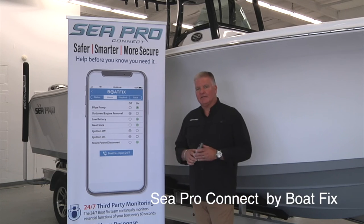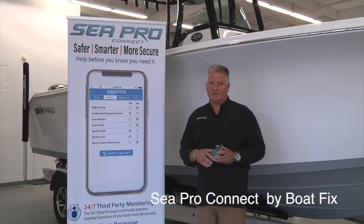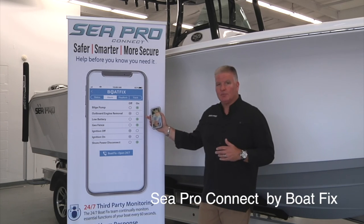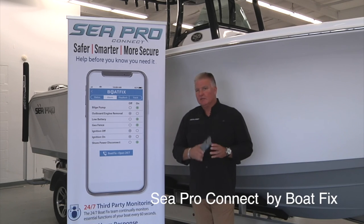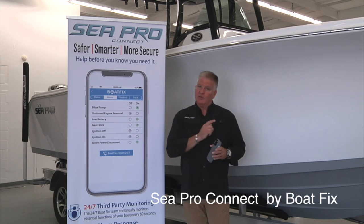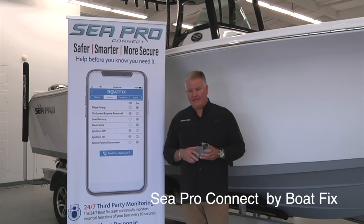Folks, I'd like to take a minute today to talk to you about SeaPro Connect by BoatFix. This is a standard feature on every model that we offer. It is an app-based telematic system for your boat that will allow you to monitor your boat 24/7, even when you're not on it. You'll see things such as your bilge pumps kicking on, low battery, or if you want to set a geofence — maybe you've got the kids out on your boat for the day. More importantly, it's 24/7 customer service. Let's say it's a Sunday morning, you get on your boat, turn the key, and nothing happens — you'll actually have a live person to talk to that's familiar not only with boats, but SeaPro boats, to help walk you through some important steps that might be able to get you on the water that day.